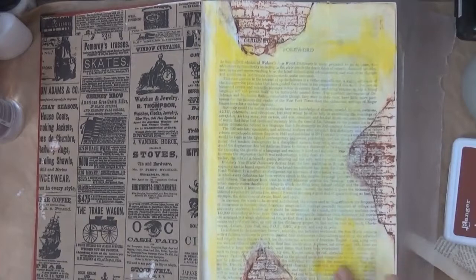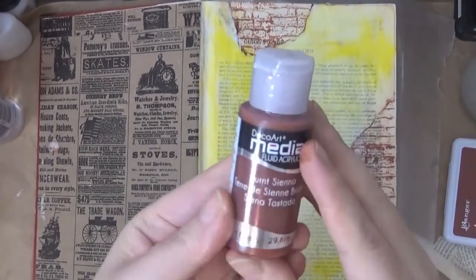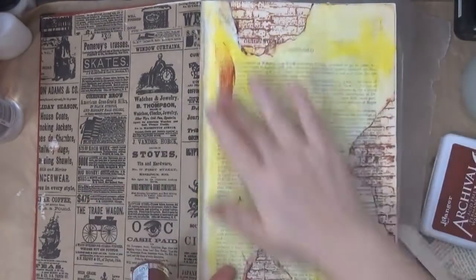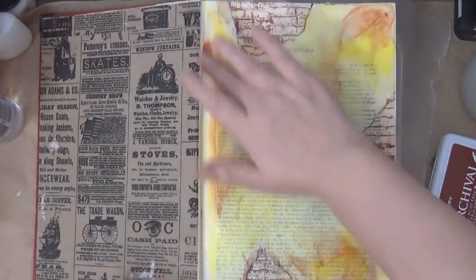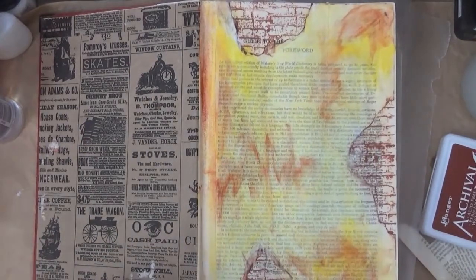What's great about these is that they dry completely permanent, so we can work over them without bothering the bottom layer. Here I'm also using some Burnt Sienna, applying it with my finger just randomly to add some color.